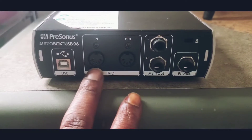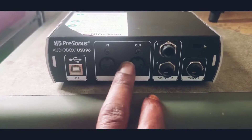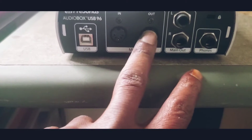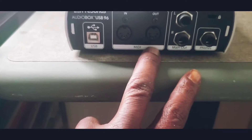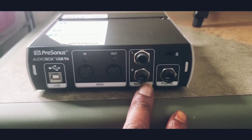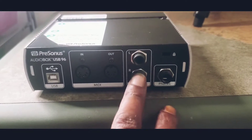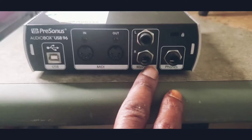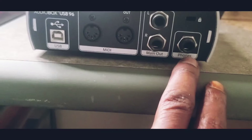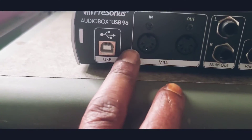And here — this is for the mics and like the headphones stuff I believe. And this right here is for like speakers, I want to say. And I guess that's the headphone jack, but I think this might be the headphone jack.